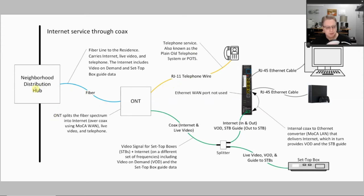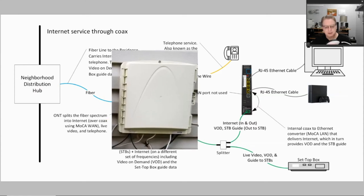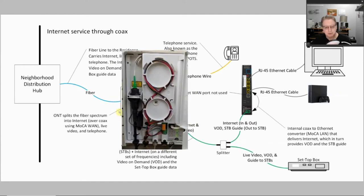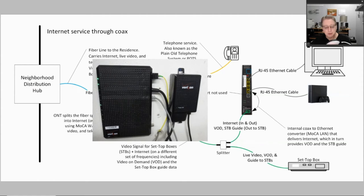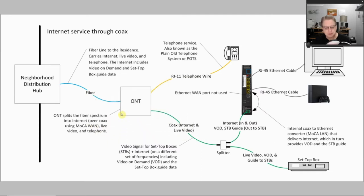We start off again with a network distribution hub of fiber. One of those fibers will go to your house and go to the ONT, where the ONT comes in a couple of varieties. Mine is actually a white box that sits outside my house. Another version is a small black box, more the size of a large book or an old-style laptop, that goes inside your house, and the fiber actually comes into the house and goes into that.